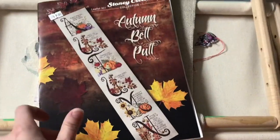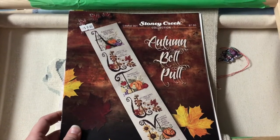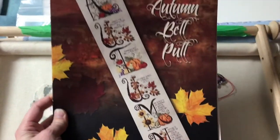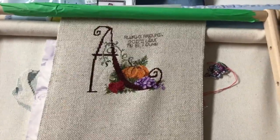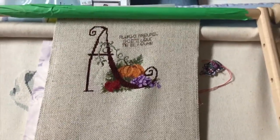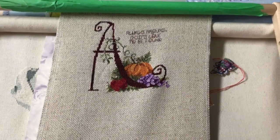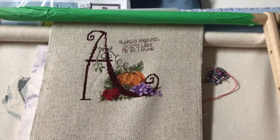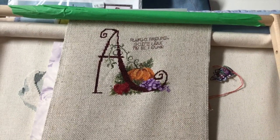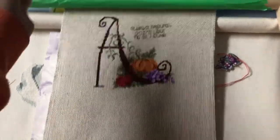Here's Stony Creek Autumn Belle Pole. January Garnet Fairy is on 32 count ivory linen. So Autumn Belle Pole by Stony Creek is on the called-for fabric of 18 count oatmeal Aida. I haven't gotten very far, and I'm also leaving out the wheat stalks that are called for. My reasoning behind that is that I don't eat wheat — I have celiac disease and wheat is basically poison to me, so I leave them out.